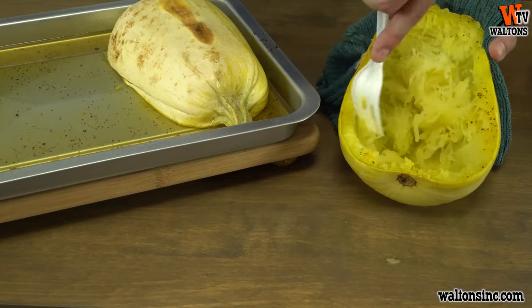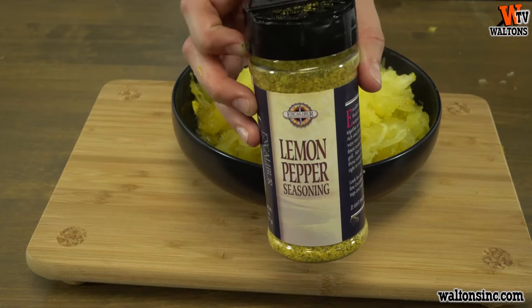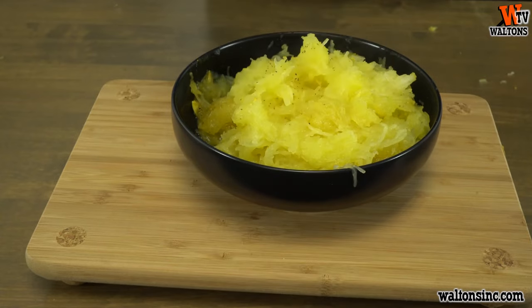When you pull the squash out of the oven, hold one of the halves in a towel or an oven mitt and use a fork to scrape the inside of the squash meat into spaghetti form.